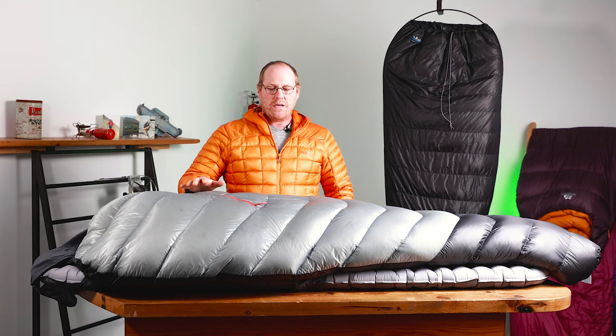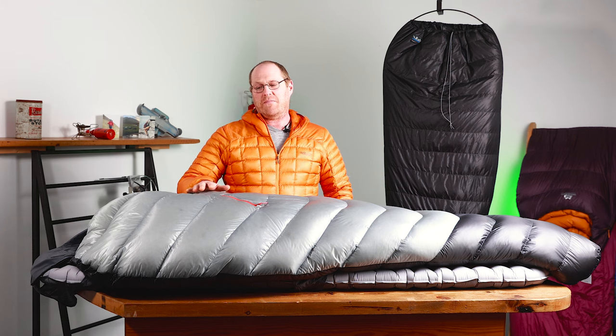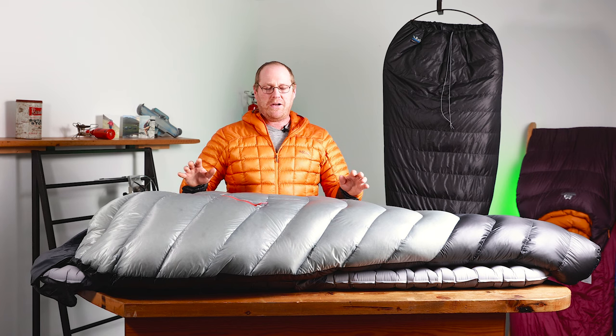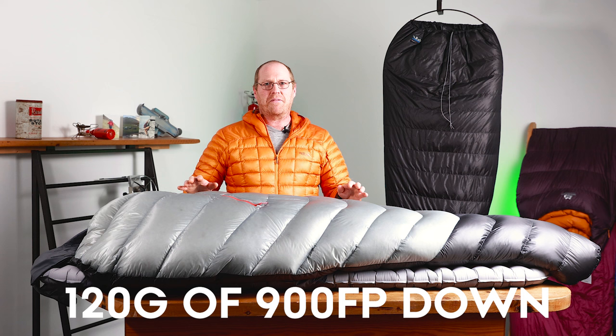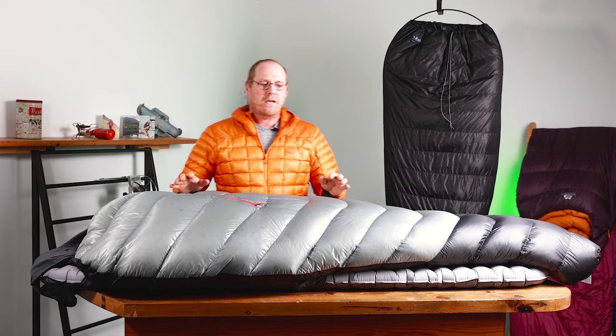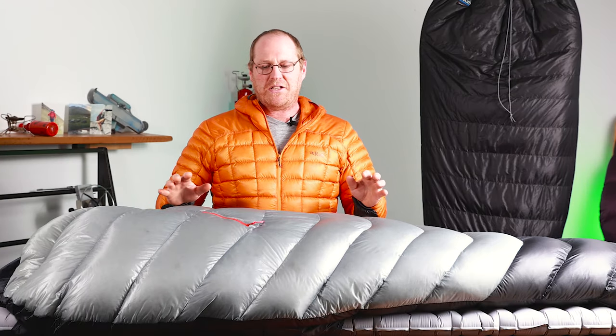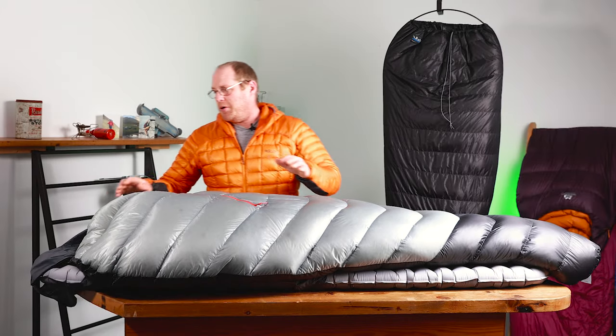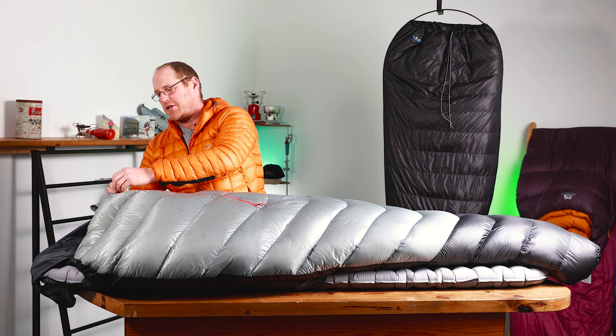It's a really specialist piece, so you wouldn't really be buying this unless you want to go ultra-light — that's where they're focusing it. The entire construction of the bag weighs 330 grams, which is really very light, and it's only got 120 grams of 900 fill power hydrophobic down inside it. The hydrophobic part is pretty important: it resists moisture from outside and from you sweating into it, and it keeps its loft much better over a longer period of time.